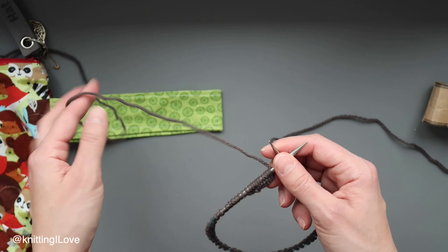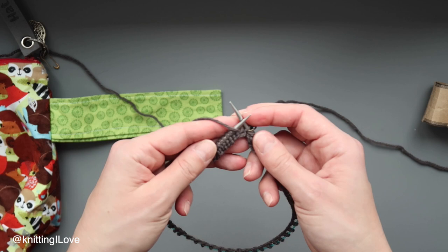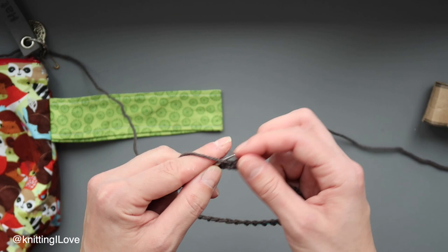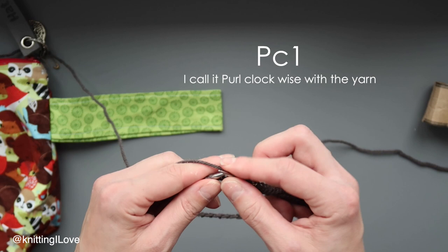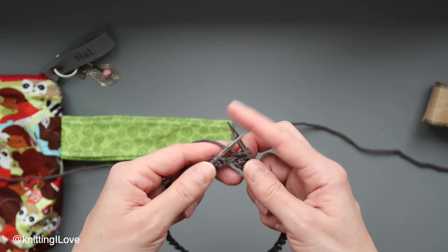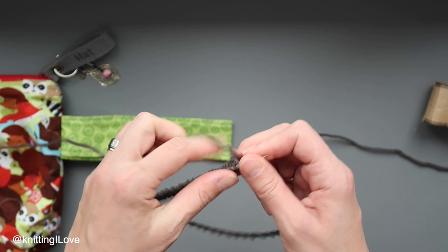I'm going to knit one and purl one. You knit one and you purl one. Although I'm going to change that purl to a slightly different one — instead of going over I'll be going under, and that way I'm going to have a twisted stitch on the other side. It's faster and easier for me, and will look the same on the right side while giving a really nice twisted knit stitch on the wrong side.